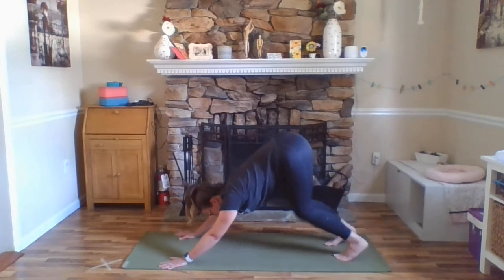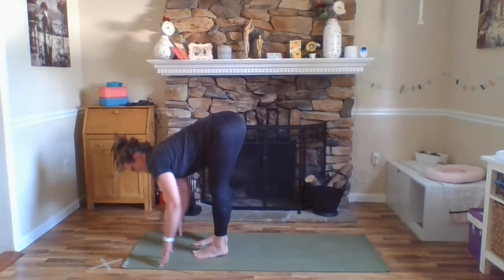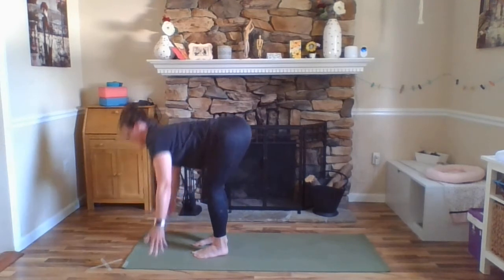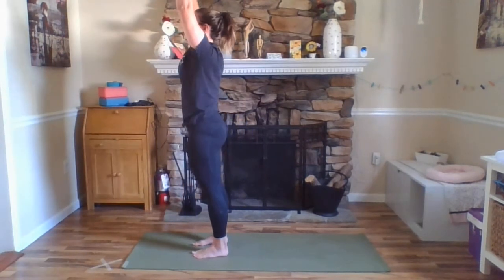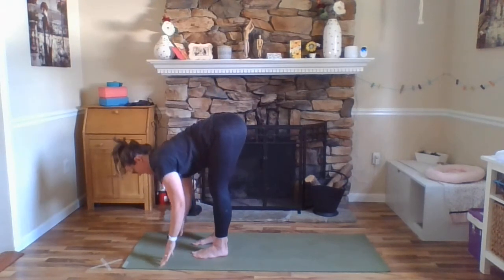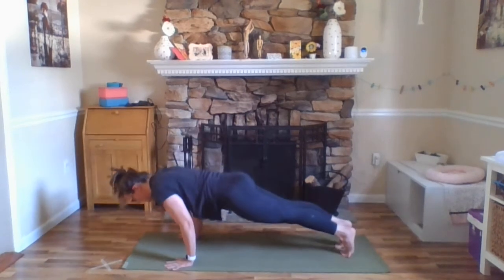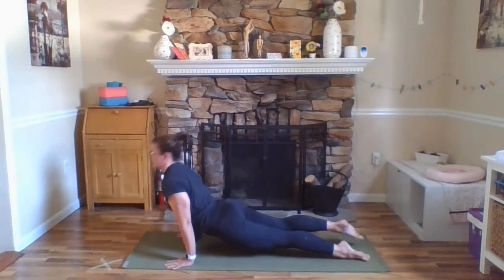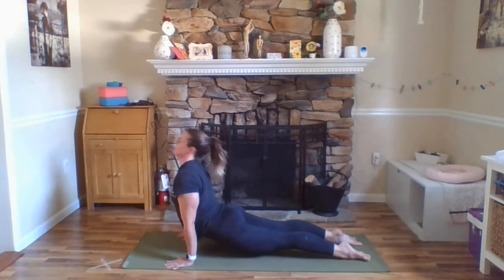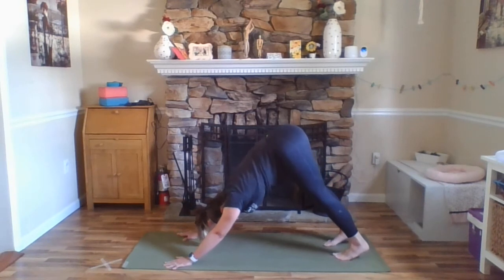Exhale, look towards your hands — walk, step, or float your feet up. Inhale, Ardha Uttanasana. Exhale, fold. Inhale, arms out and up, Urdhva Hastasana. And again, exhale right back down — last time. Inhale, Ardha Uttanasana. Exhale, step or maybe float back, Chaturanga Dandasana with bent elbows. Inhale, cobra or upward facing dog. Exhale, hips up and back, downward facing dog. Pause — breathing here, reconnecting to your breath.